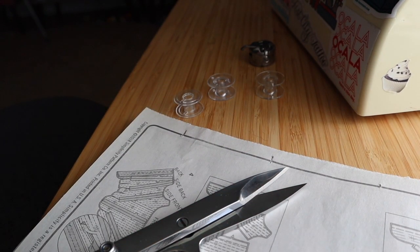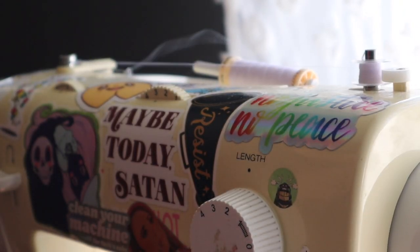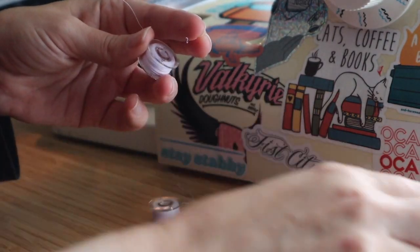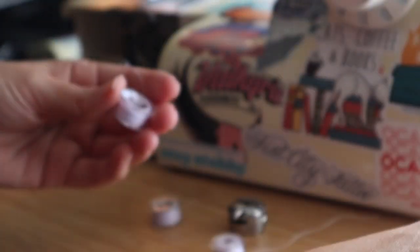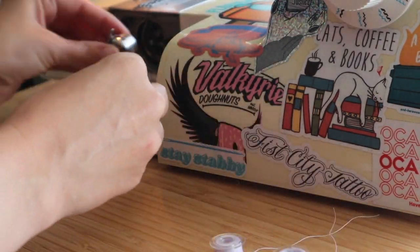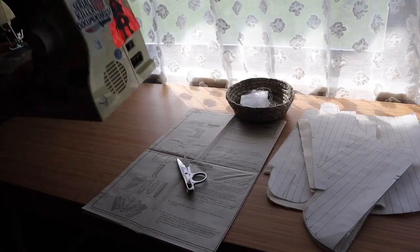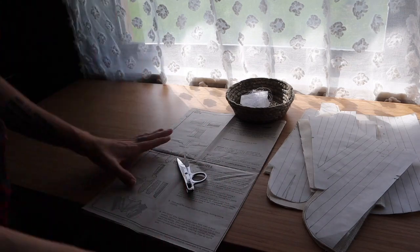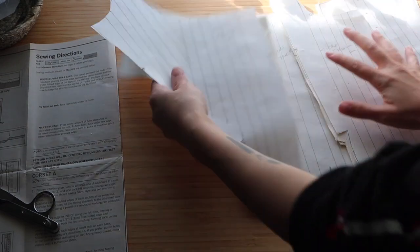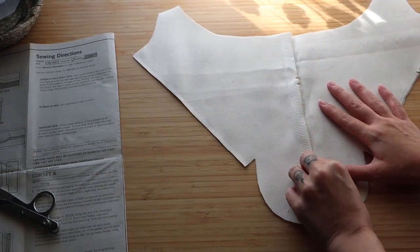To be kind to myself, I'm gonna go ahead and prep a bunch of bobbins. The pattern has us do a bunch of boning channels and I don't want to have to stop when I'm in the flow of that and have to refill the bobbin. After we baste the outer and the interlining pieces, we need to start mapping out these boning channels. I'm doing that with the good old ruler and pencil and the guides given to me on the pattern.